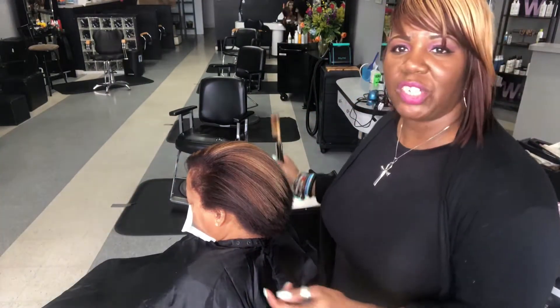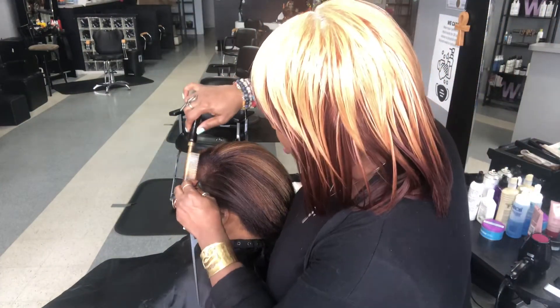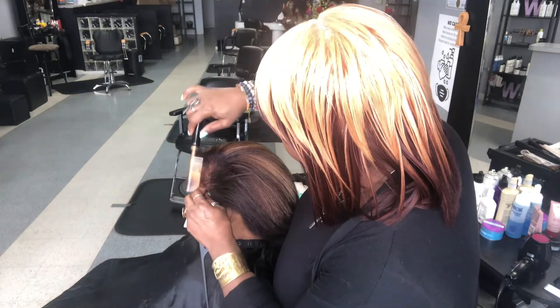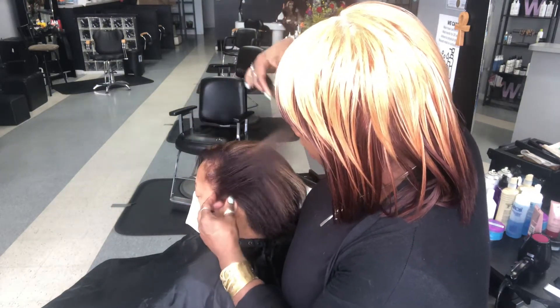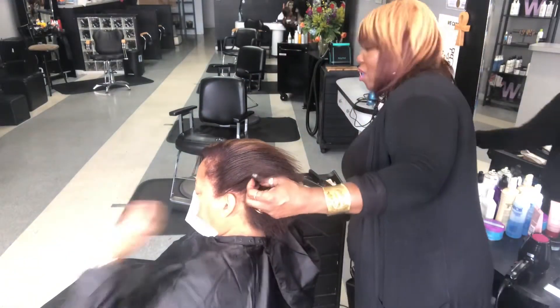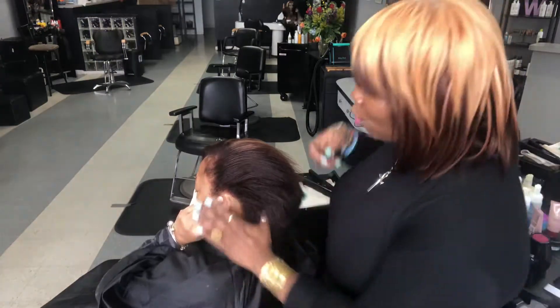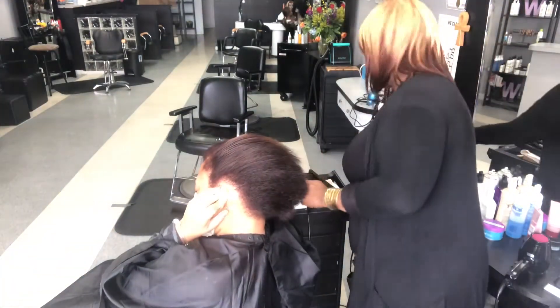We are going to finish up Sherry's hairstyle. I'm going to go ahead and press these edges out because she does not have a relaxer. I'm just going to smooth the edges out so they can blend.